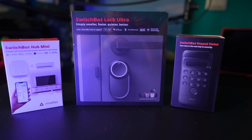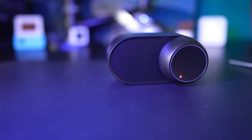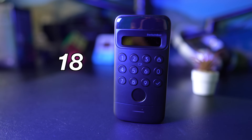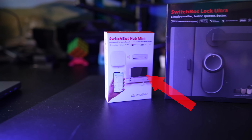This is a bundle of three products where two of them are completely new. The new ones are SwitchBot Lock Ultra, which allows you to convert 99.9% of existing dumb locks to a smart one, and SwitchBot Keypad Vision, which allows unlocking your doors with 18 different methods including 3D facial recognition and fingerprints.